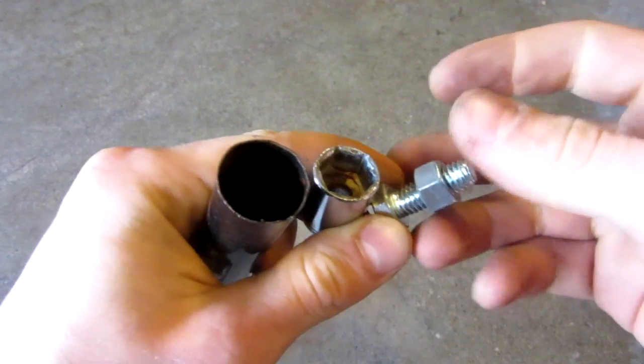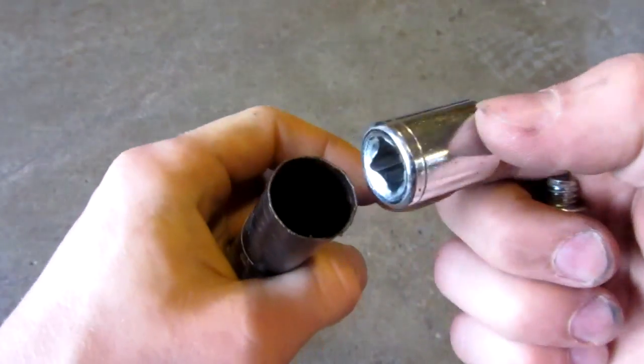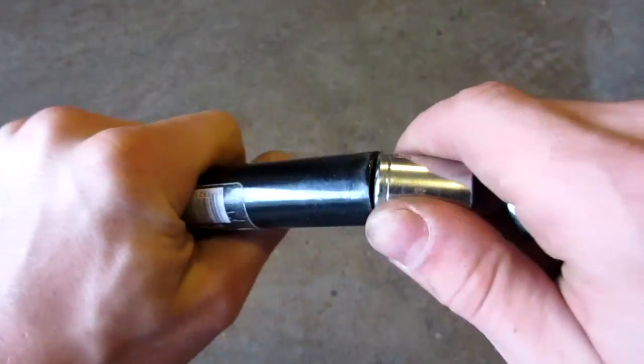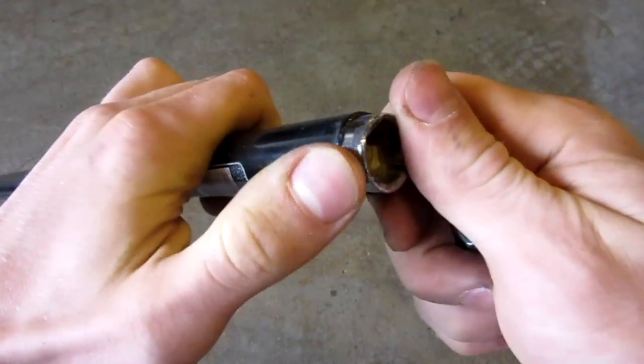Before I make the firing pin system, let me quickly run you guys through how it's going to work. The socket here is a 14 millimeter 3/8ths drive, which is not an important socket. I got very lucky — it snugly fits right in the end of the barrel or the tube, just like this.